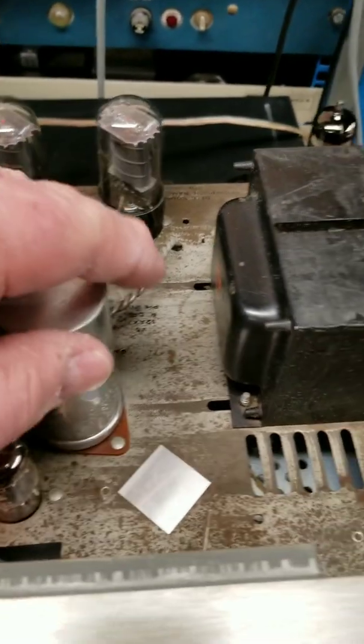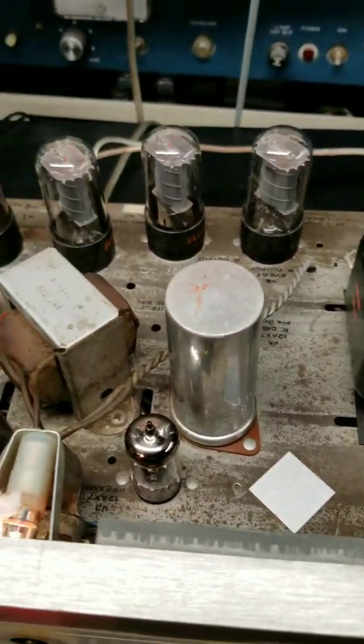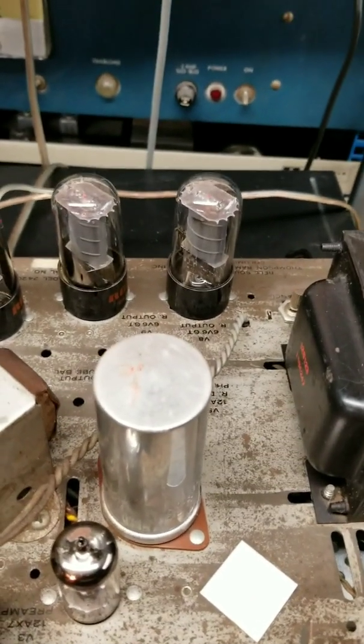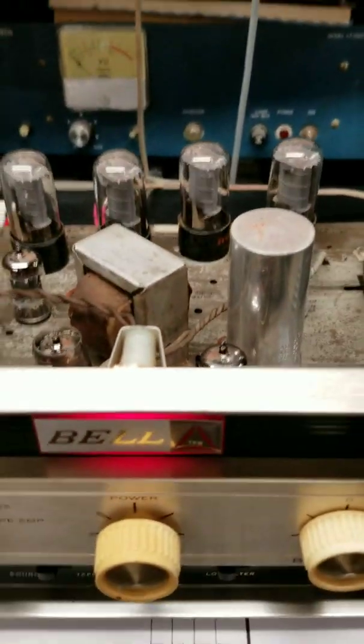That's how you do a rudimentary check of a filter cap. It's been on for a while now and the cap is cool as a cucumber, which is a very good sign. If it's open it's also cool as a cucumber, but then you'd be getting ripple on the scope — so these are ways to do reliable checks. Good luck with your project.